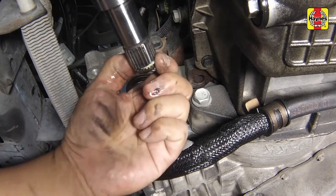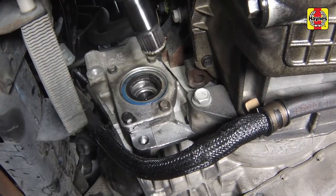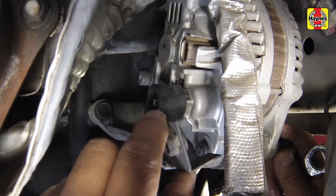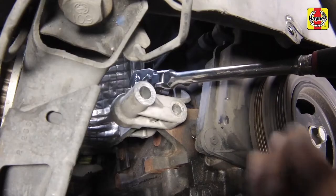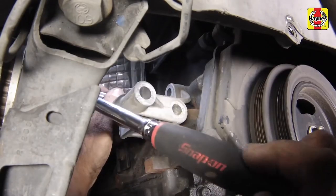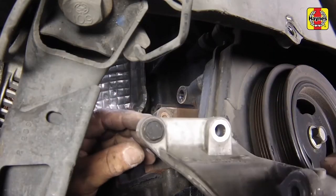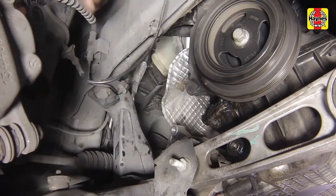Note that if the old drive axle is being reinstalled, a new retaining circlip is recommended to replace the old one. Remove the alternator lower pivot bolt and swing the alternator out of the way. Do not remove the upper adjustment bolt and nut yet. Remove the alternator lower mounting bracket. Slide the alternator off of the upper adjuster stud, then carefully guide it out of the vehicle.